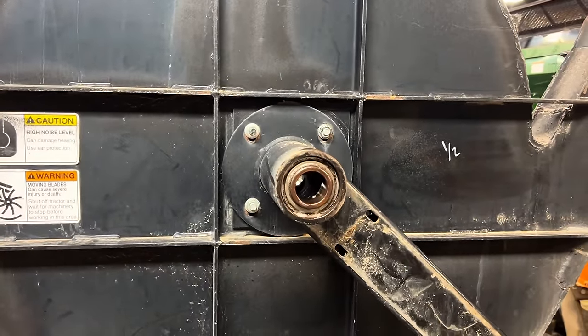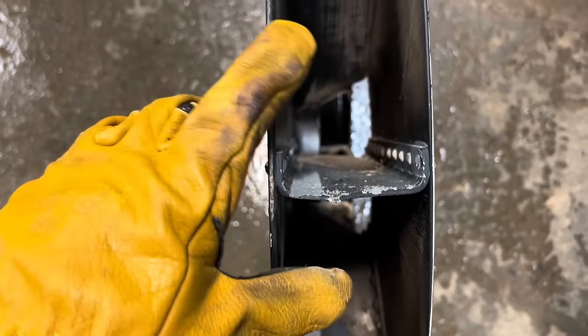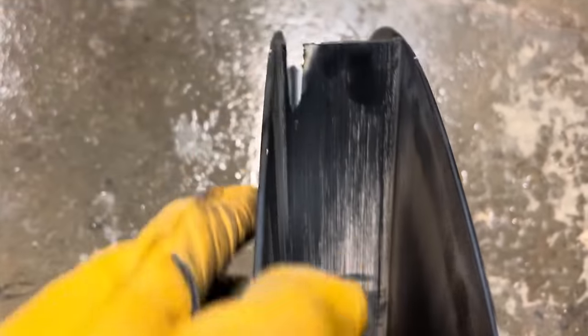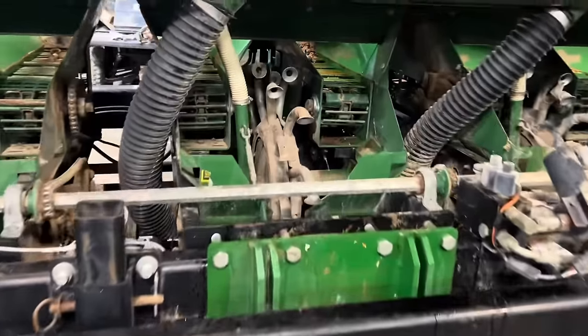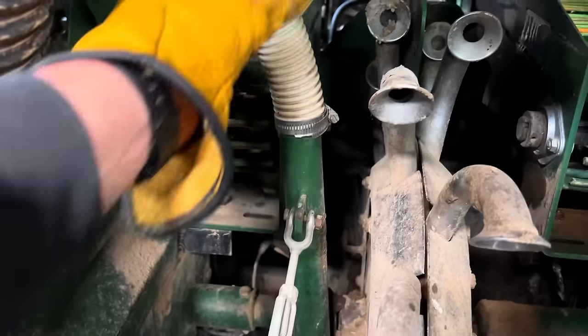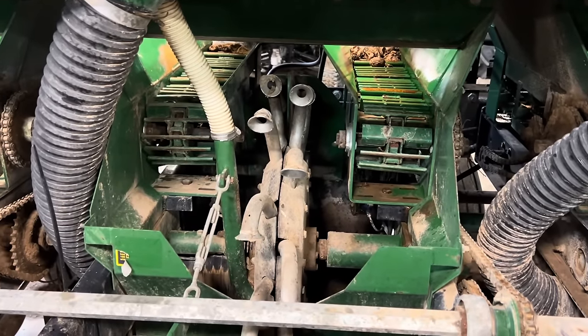We have to undo these bolts because we have to take the bearings out. The last time we changed the fan and not the bearings, the next day the bearings went out and we had to do this whole thing all over again. So we're just going to do it all at the same time. Here's the fan we just took out — where it wears out is on these little fins. As it spins, you can see all the lines from dirt getting slung through it, and it wears really thin. Some fins wore completely through. When that happens, you lose all your pressure because these planters run off of air pressure.